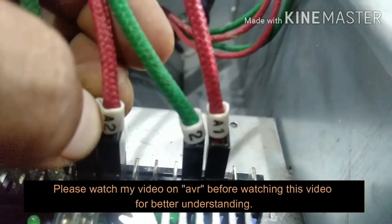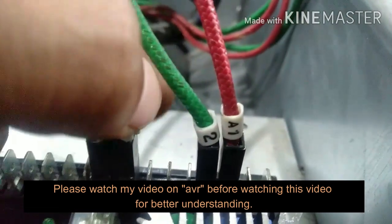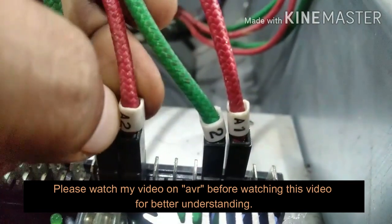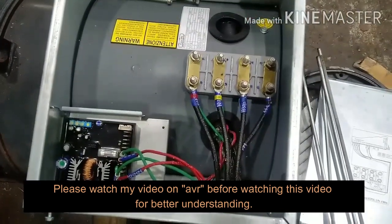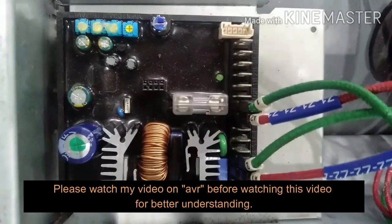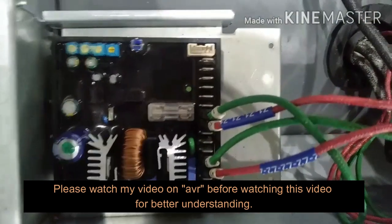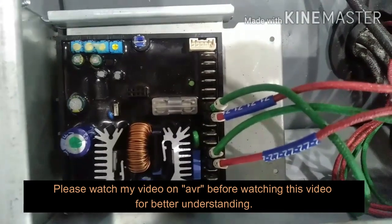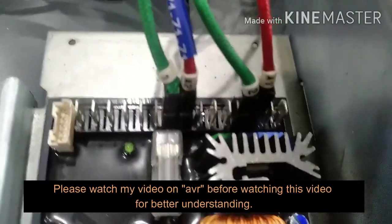If you have seen my earlier video on AVR — automatic voltage regulator — you must have observed that any ordinary basic AVR will have only five wires: two will be your phase wires, one will be your neutral wire, and two will be your exciter stator wires, so total five wires. Whenever we find more than five wires in any alternator, the first thing we have to do is trace those wires. If the wires are traced back to the stator winding, we must assume that those wires are your auxiliary winding wires.